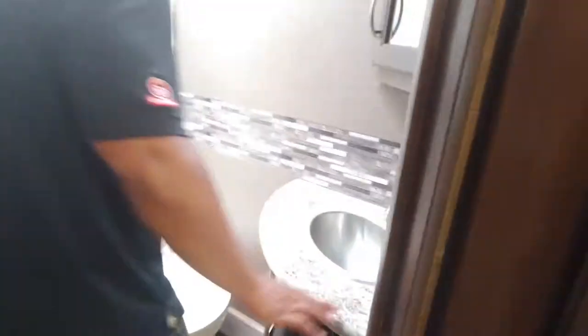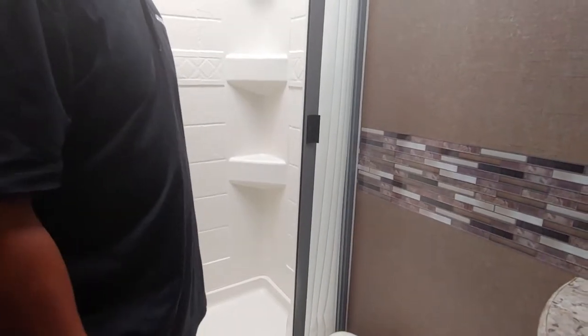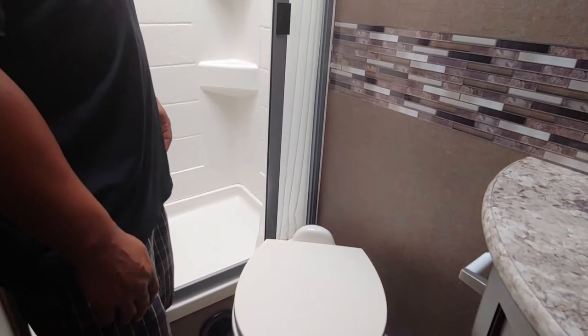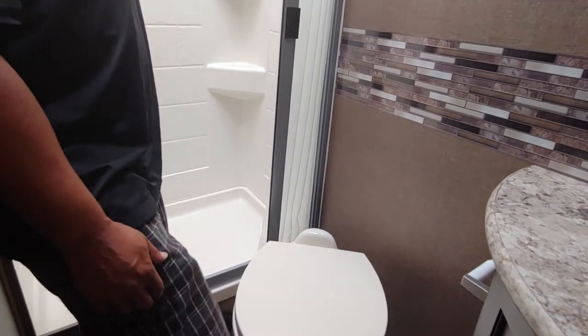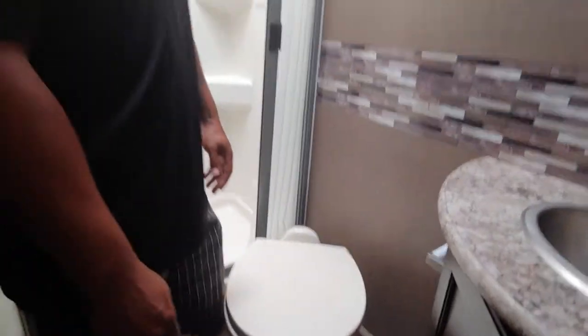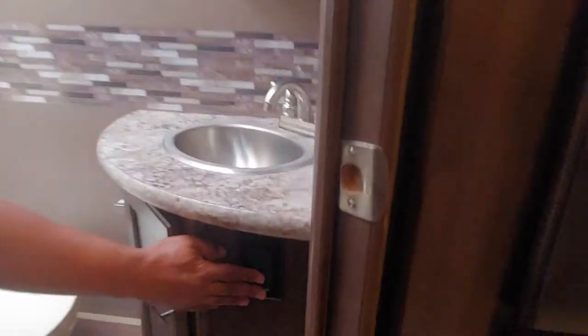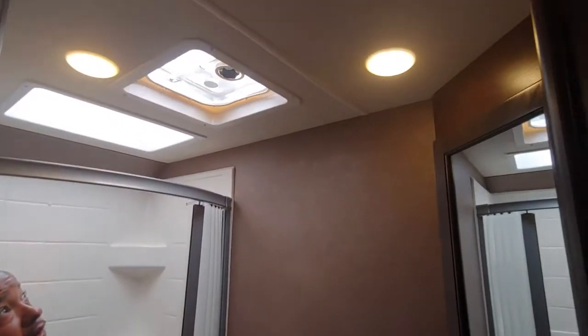Bathroom — very self-explanatory in here. You do have a foot flush on the toilet. One thing I ask: when you get to that campground, you're going to want to flush that toilet a total of three times. What you're doing is getting water in that black tank so nothing sticks down there. Flush it once, let the water come up, flush it again, let it come up, flush it one more time and you're good to go. Receptacle here, light switch, and your fan switch.